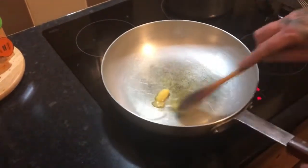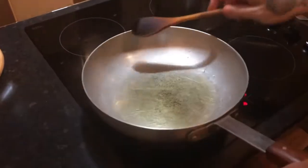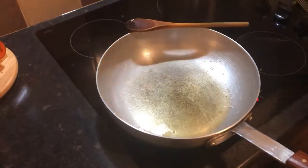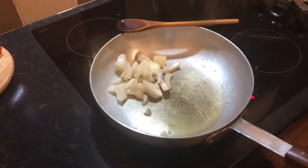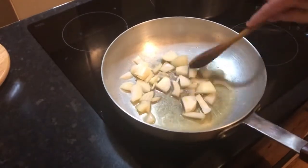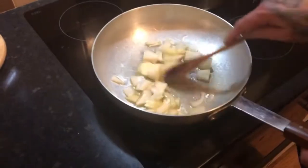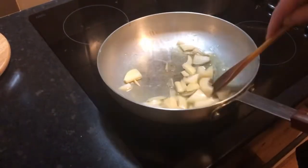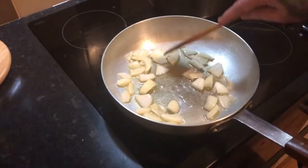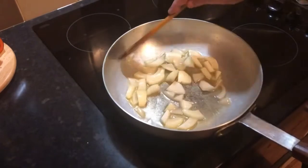Just let that warm up and melt for a minute. Right, the oil's warm — straight in with the onions. Just chop them, you don't have to dice them, just like that. That's actually half an onion. A bit of a confession — I think I said one onion on the recipe but you only need half an onion. Right, just soften that up for a couple of minutes.